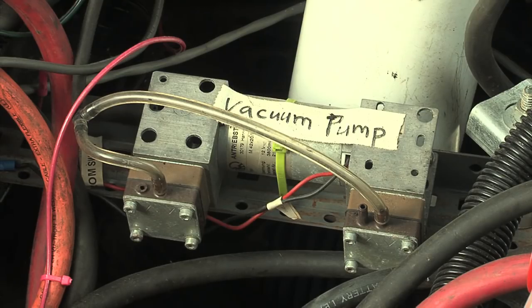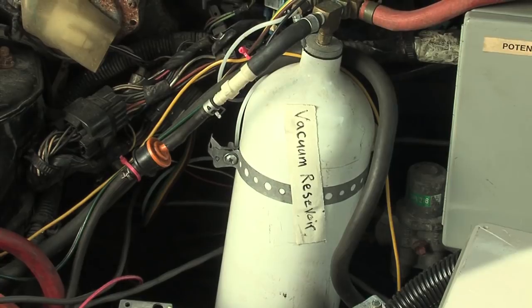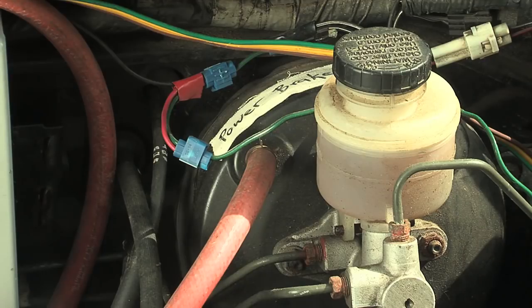The electric vehicle power brake system consists of several components: the vacuum pump, the vacuum reservoir, the vacuum switch — in this case attached to the top of the vacuum reservoir — and the original brake master cylinder already in the car.